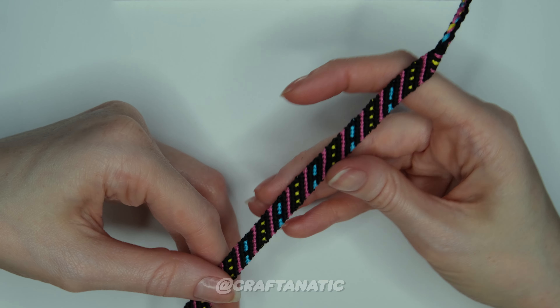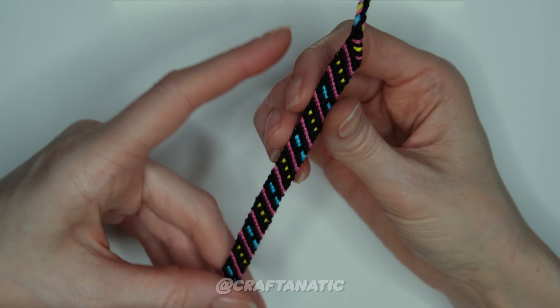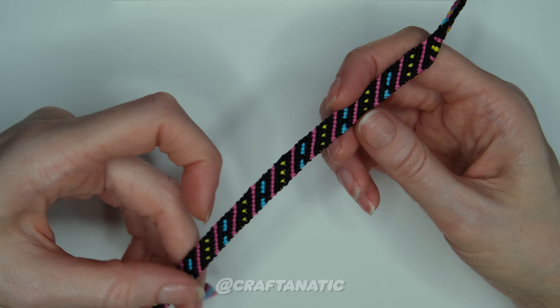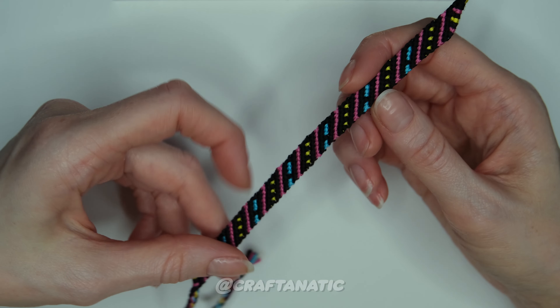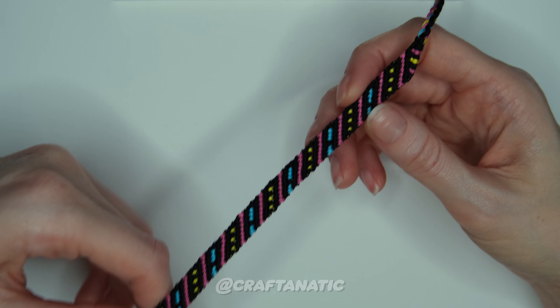Hey everyone! In this video today I want to show you guys how to make a very simple, cute, and fun sort of variation on a regular candy stripe but with pansexual colors. It's a bit of a different take on your typical candy stripe with these fun dots and random stripes in there. So if you want to learn how to make this super simple bracelet, then keep on watching.